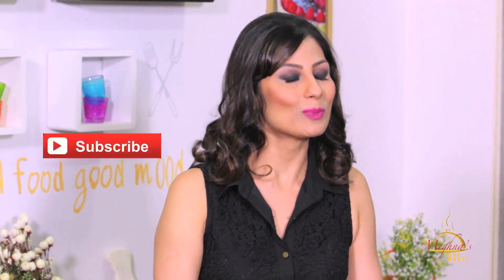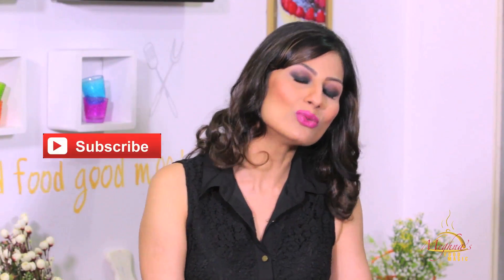So if you like this simple recipe, please like, share, and do subscribe.